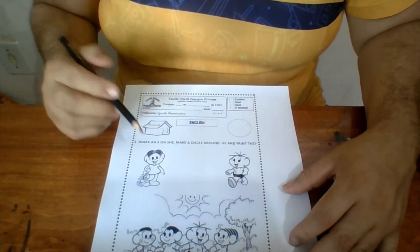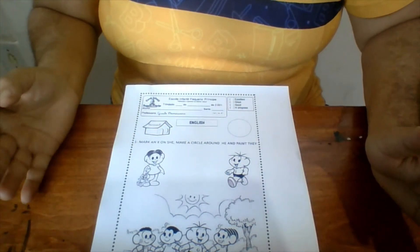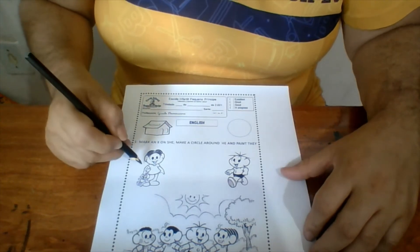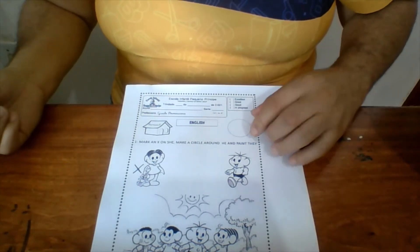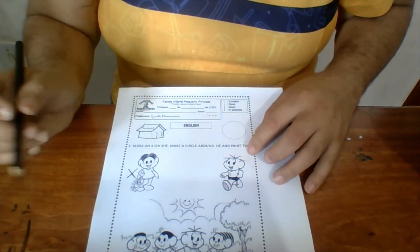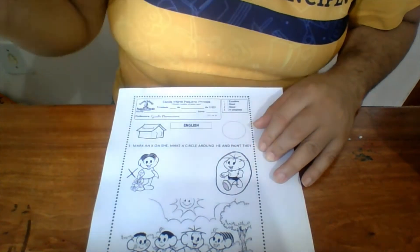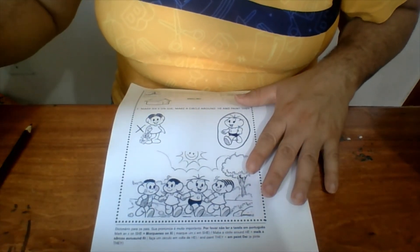Okay, mark an X on she. We have here three pictures, so which one is a she? Mark an X on she — she's Monica. And now make a circle around he. Which one of those three pictures is a he? He's Cebolinha. Okay, paint they — let's paint!